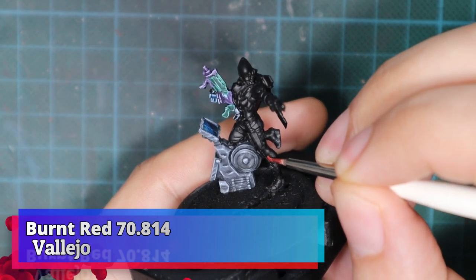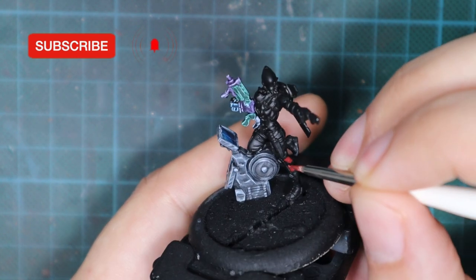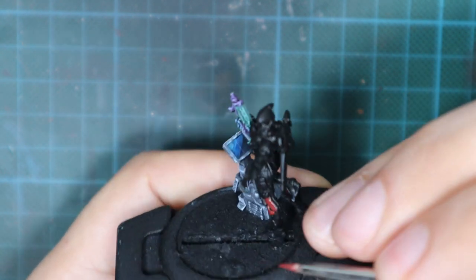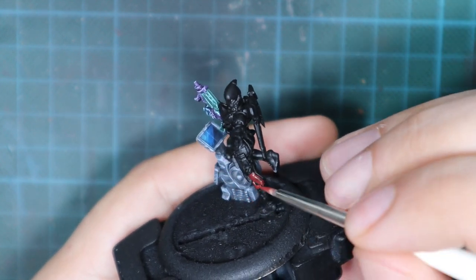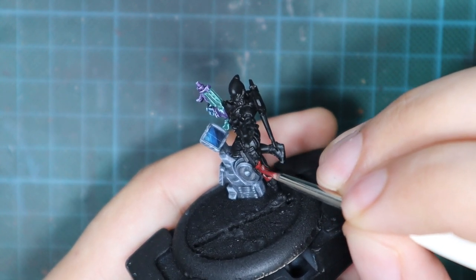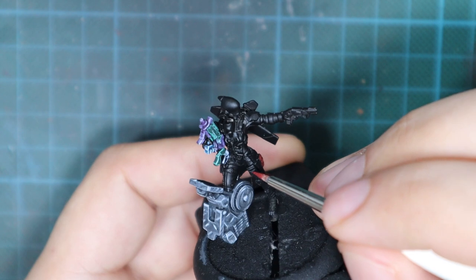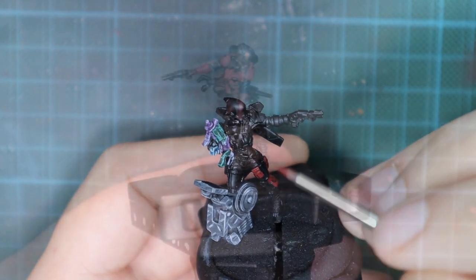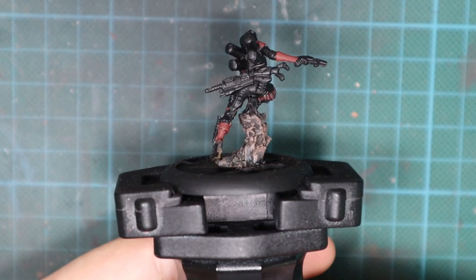All the models were primed with black primer and then I proceed applying the first color, which is going to be red. I'm going to use Burnt Red and apply it in two very thin coats on all areas on the models. There will be two different materials to cover with this color: the clothing items like the pants, and the metal items which will be all the armor panels. So we will start for all of them from the Burnt Red. Just go carefully around the model and paint these areas with two very thin coats and you will have a really decent coverage.